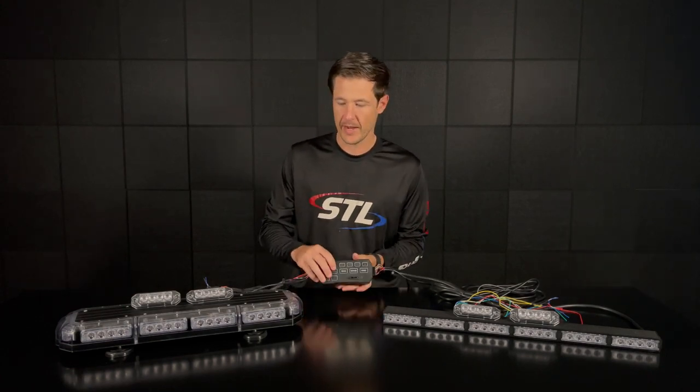How's it going everyone, I'm Andrew with Speedtech Lights and welcome to our episode of Speedtech Spotlight. In this episode I wanted to go over an exterior setup using our Grand Direct control box.